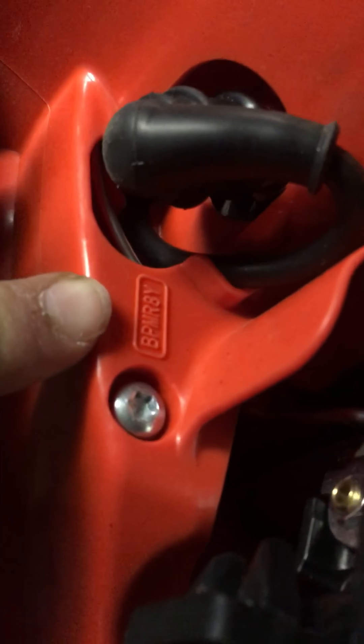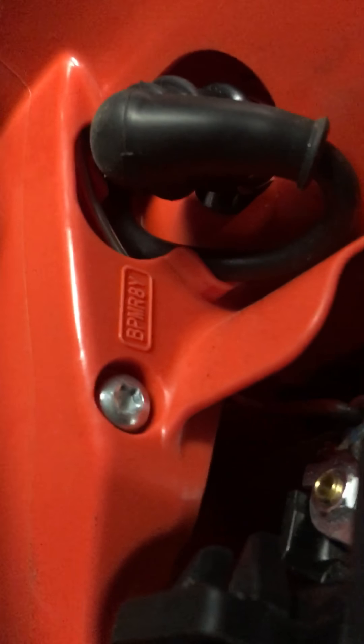I mean, this is an awesome feature — it has this right here. Huge fuel tank. This is a huge fuel tank. Everything is so easy to access.